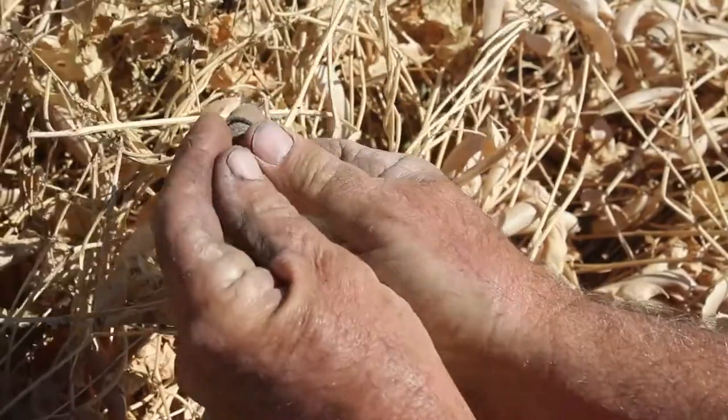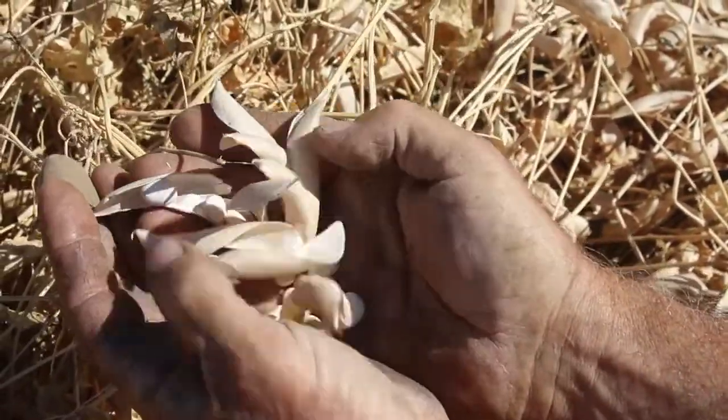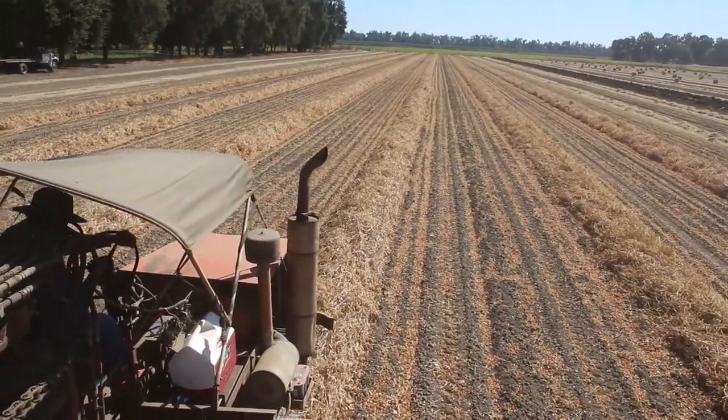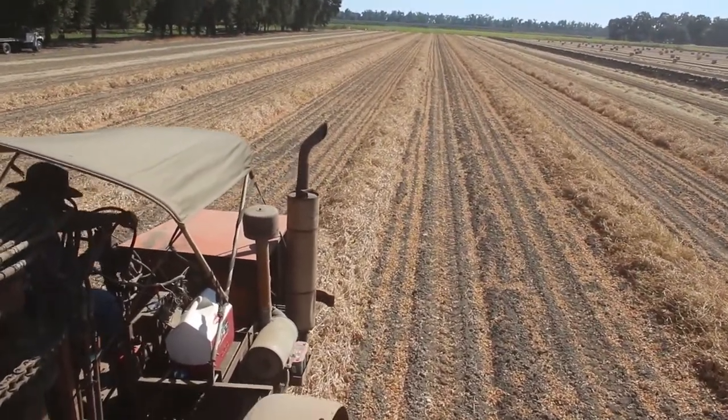We come out here with blades on a tractor that cut the roots, and we rake them into rows with hay rakes. They dry for about 10 days and then we can do the harvesting.